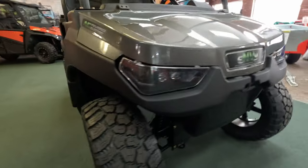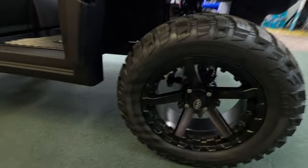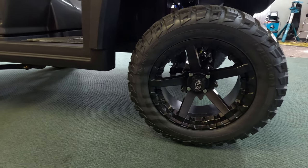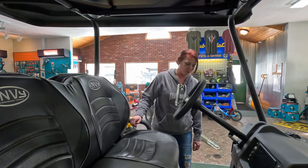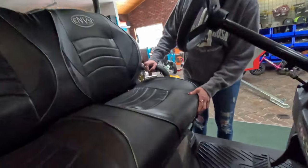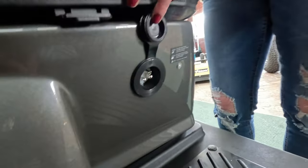The unit itself weighs 1,389 pounds, and it has a load capacity of 1,000 pounds. This thing goes up to 20 miles per hour, and it has a charging system on board that you can just plug in right here to charge it.